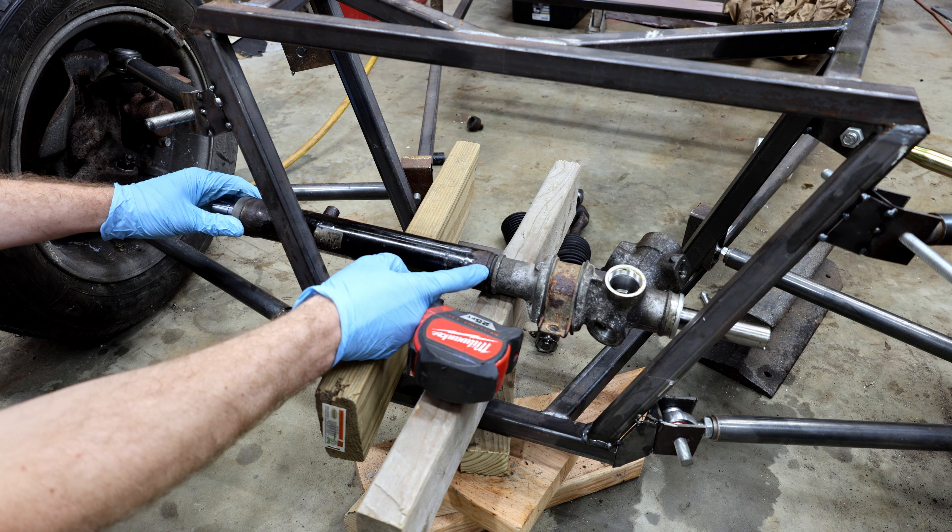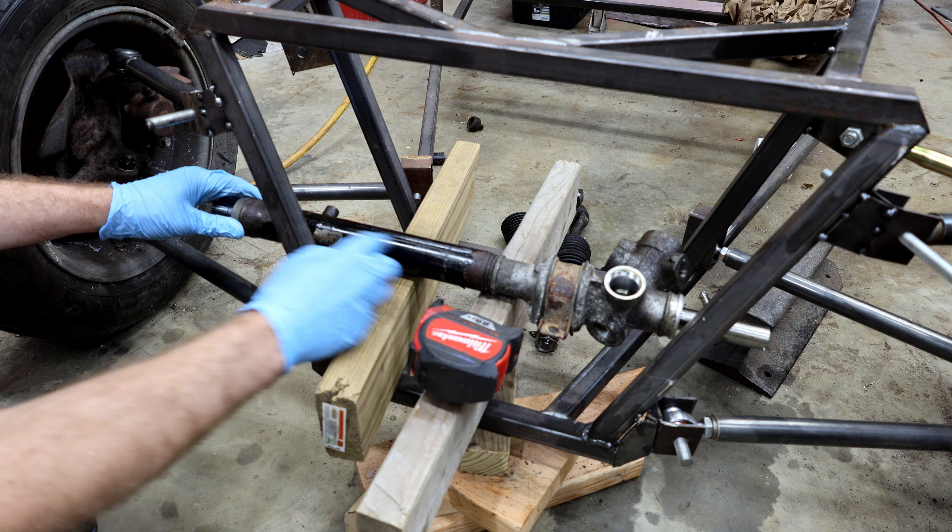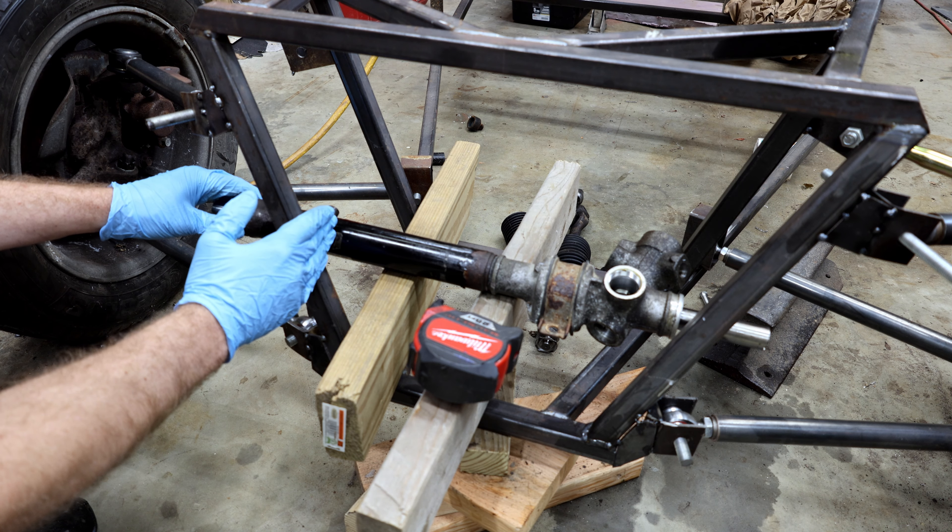The steel part of this tube is 12 and an eighth inches, so I'm going to take it down to seven and an eighth inches.